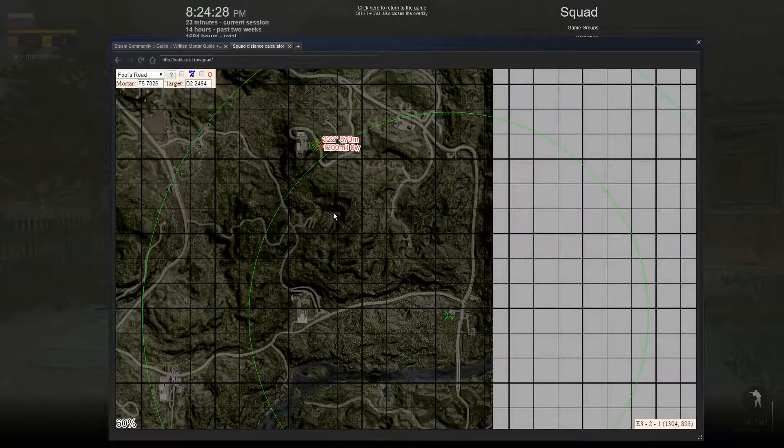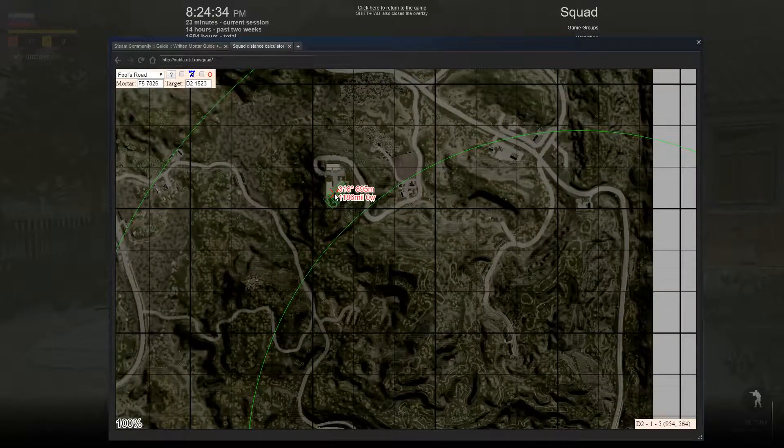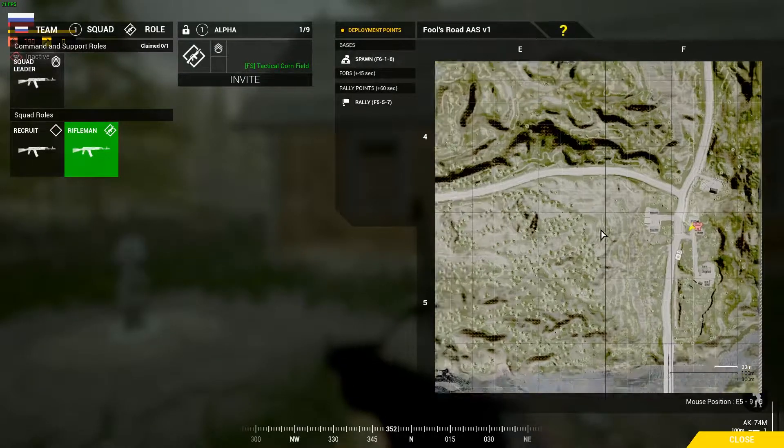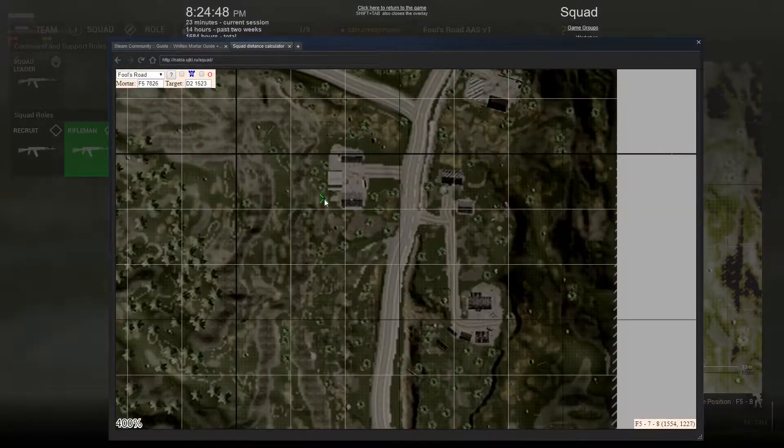All right, so I like this calculator because it's more of a hands-on approach to calculating where your mortars are going to land, and it's really easy to adjust fire and tell exactly where your mortars are going to land. So the first step is to find out exactly where your mortars are, which are right here. I go over to my calculator and I just simply drag the mortar over to where I am.